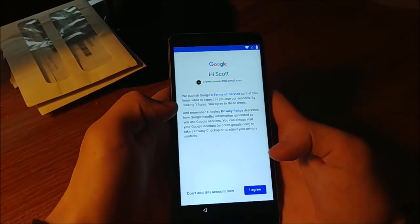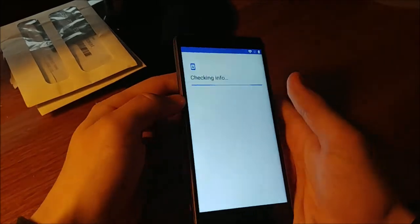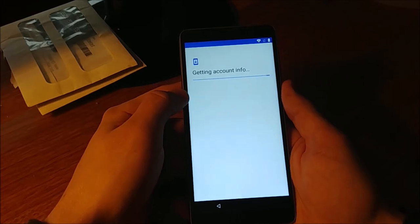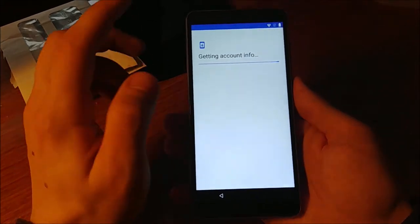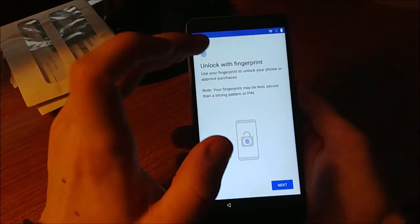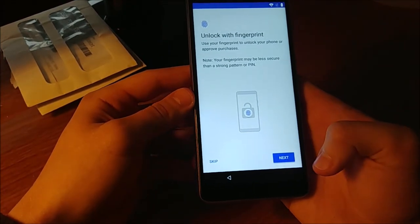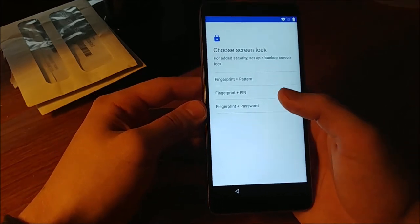I have to say, for an HD Plus display this is insane. I'm going to set up a fingerprint — why not? Let's do fingerprint plus pattern. Just going through the process to register all parts of my finger.